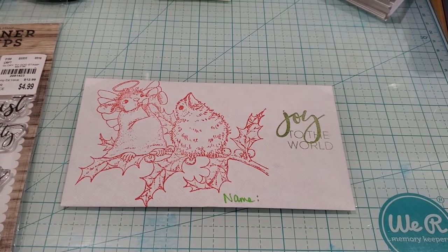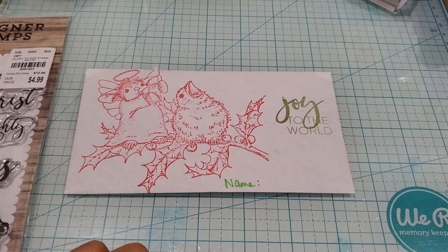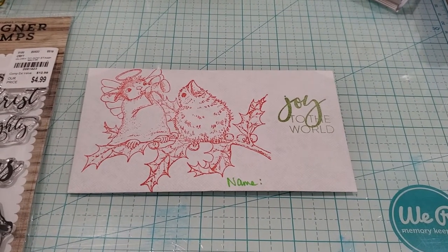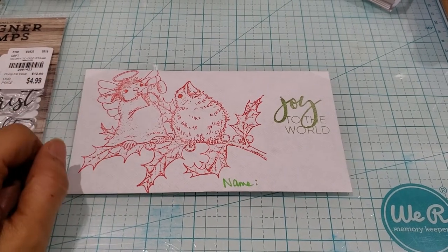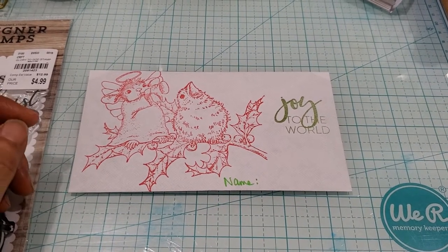Hey everyone, this is Grace. Hope you've been well. I am actually free-handing this video because I am preparing some offering envelopes for week one of Advent season. My goal is to have a different Christmas or Advent offering envelope for each week so that the kids get a little bit excited for the birth of Jesus when we celebrate on Christmas.